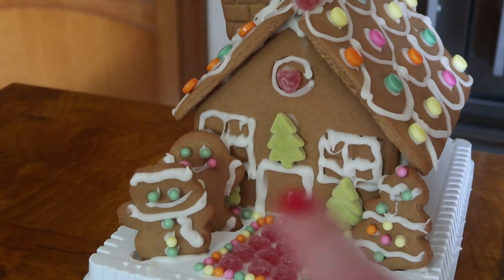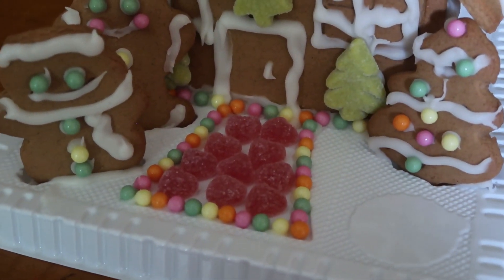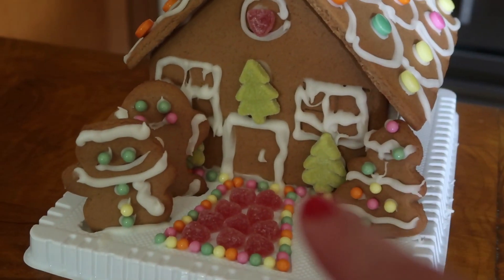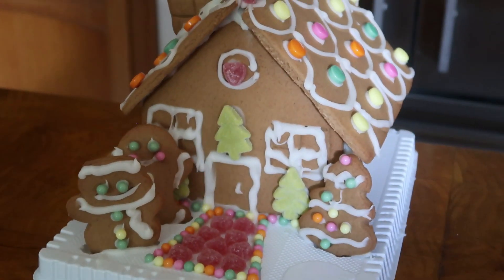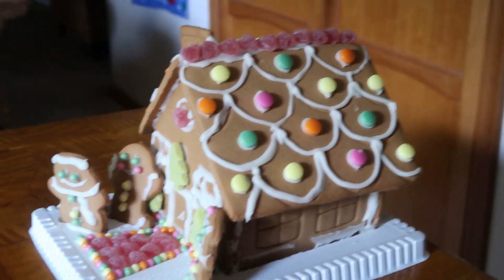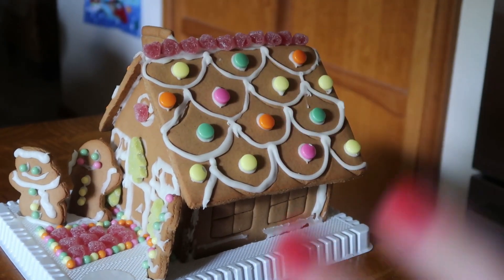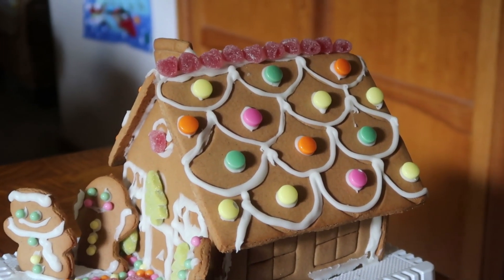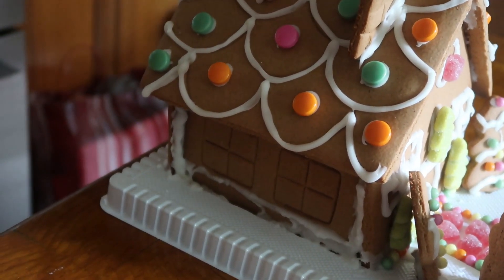This is the front — we have the snowman, the gingerbread man, the tree, and the path up to the house, which is maybe one of my favorite parts. We have some Christmas trees dotted around. The windows are a bit abstract, let's say that. This is the side of the house — we have some hearts along the top and this very unique design that was definitely not copied from the gingerbread box.